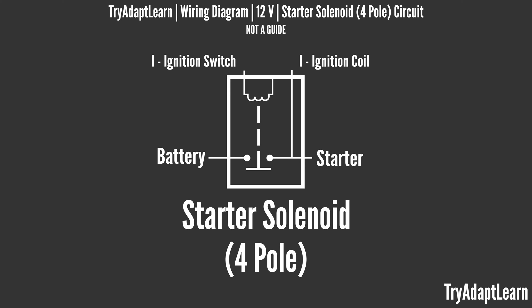Depending on the manufacturer or the retailer, they can also use terms like pole, post, or terminal to describe the amount of electrical connections that can be made to the starter solenoid. The starter solenoid in this video is independent and mounted separately from the starter motor.